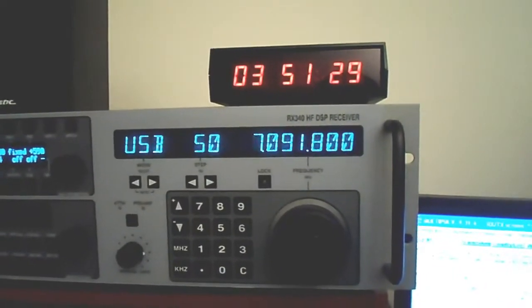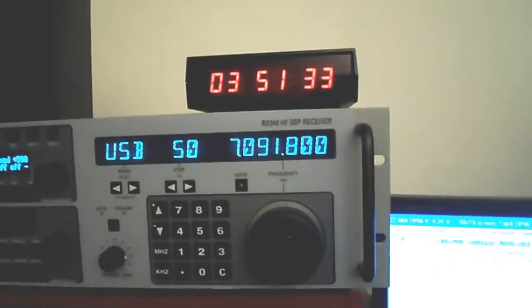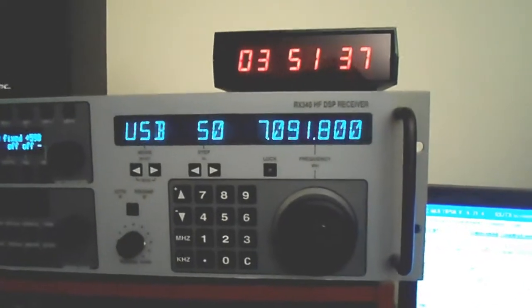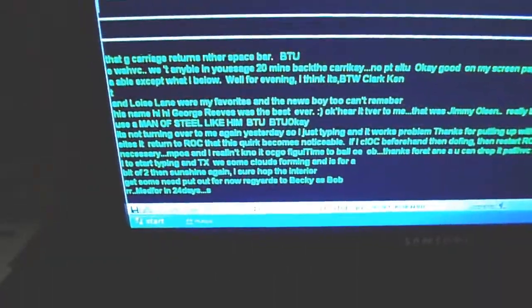Hi everyone, Jack here for Electronics USA. Thanks for tuning in. We're checking out the 40 meter band and we've picked up a PACTOR QSO on 40 meters at 7091 kilohertz, and good copy tonight.